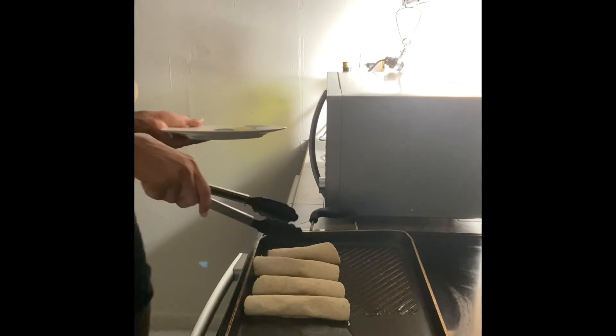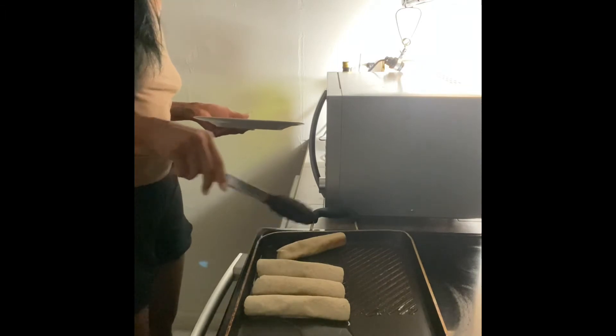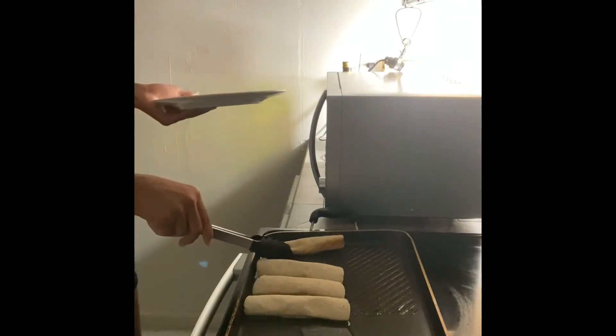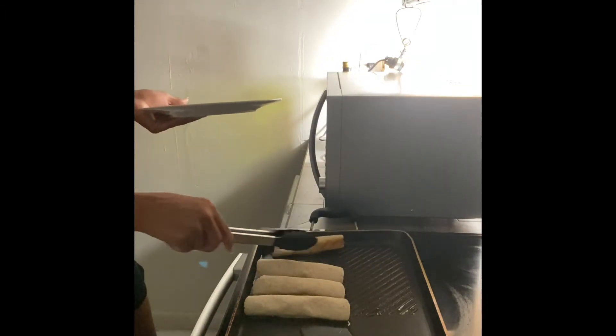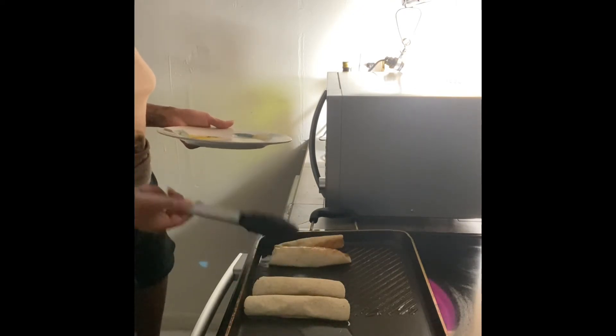They cook pretty fast - it's already running so I should just put them over now because it's already hot.